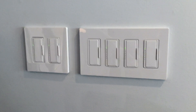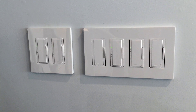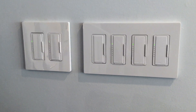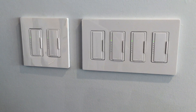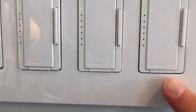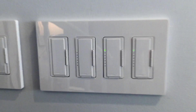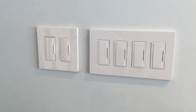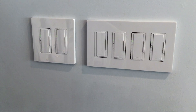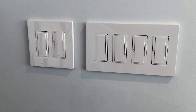With the Radio RA2 system, every light and every load being controlled has to be connected to a Radio RA2 compatible addressable switch or dimmer. You can see there's a logo on the fronts of the switches, indicating that these are part of the system and are wirelessly controlled. This has been an overview of some of the options that Lutron provides for residential lighting. Thank you for watching.